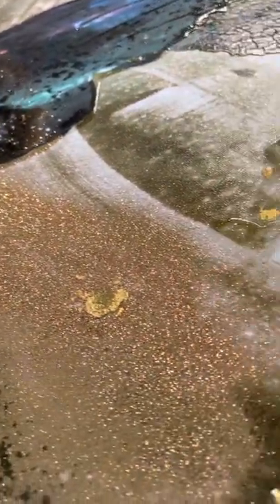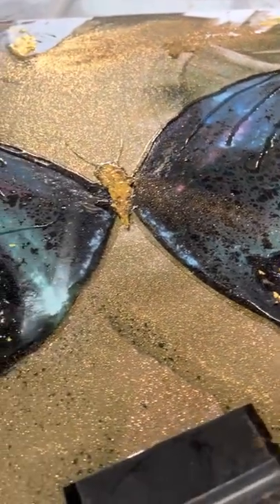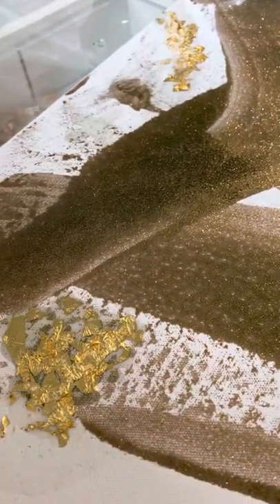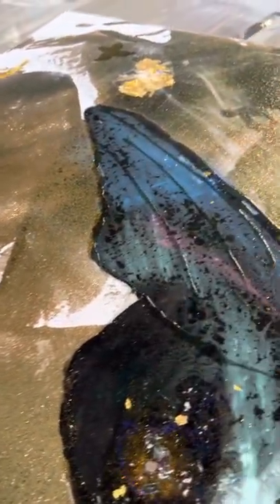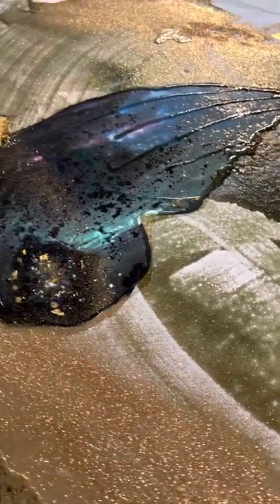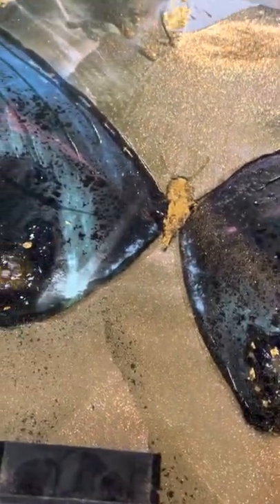Hello, this is Victoria Wynn. I'm getting so many questions on my butterfly here, so I thought I'd go over it, give you a little commentary, maybe a few tricks and things that I did and learned while creating this piece called She's Free.